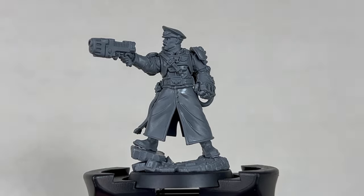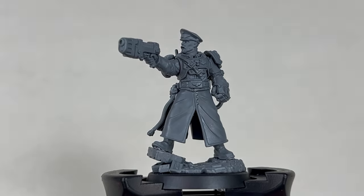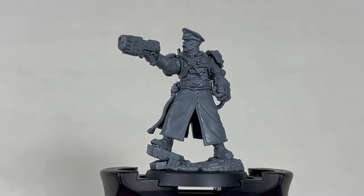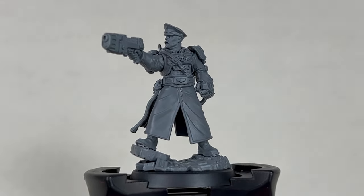To begin, we build our model in sub-assemblies with the body, power fist and head separate. We also do not want to glue our model to the base as it will give us better access whilst painting.